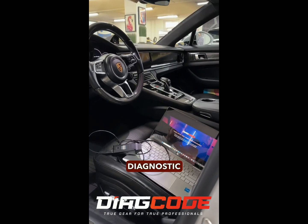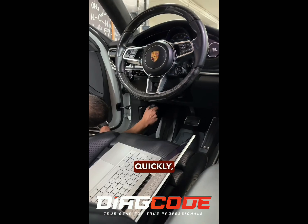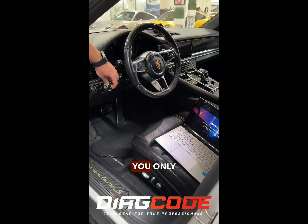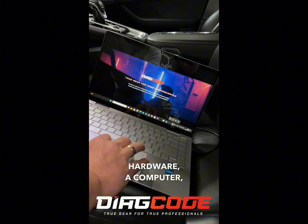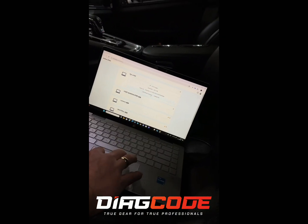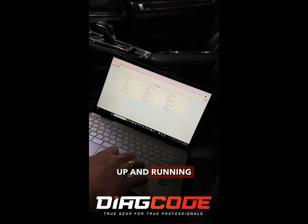Introducing a revolutionary diagnostic solution. You connect to the car easily, quickly, and without any difficulties. You only need J2534 hardware, a computer, and an internet connection. In seconds, you're already connected to the vehicle and up and running.